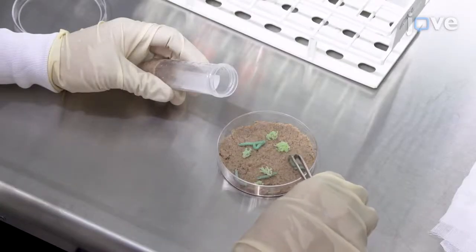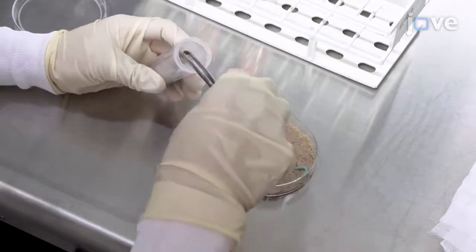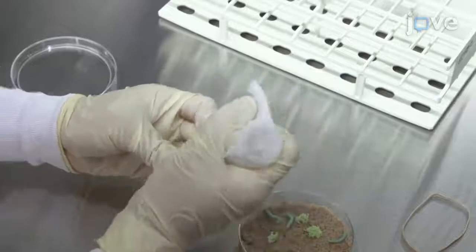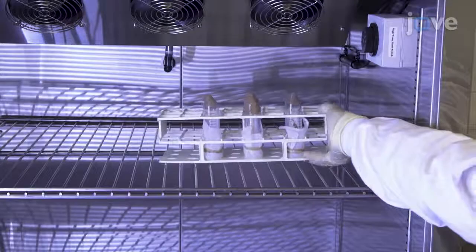Randomly distribute approximately 2-millimeter long first instar larvae individually in a 50-milliliter test tube and cover with a perforated lid or cheesecloth. Grow them inside an insect rearing chamber maintained at 25 degrees Celsius with a 12-inch...